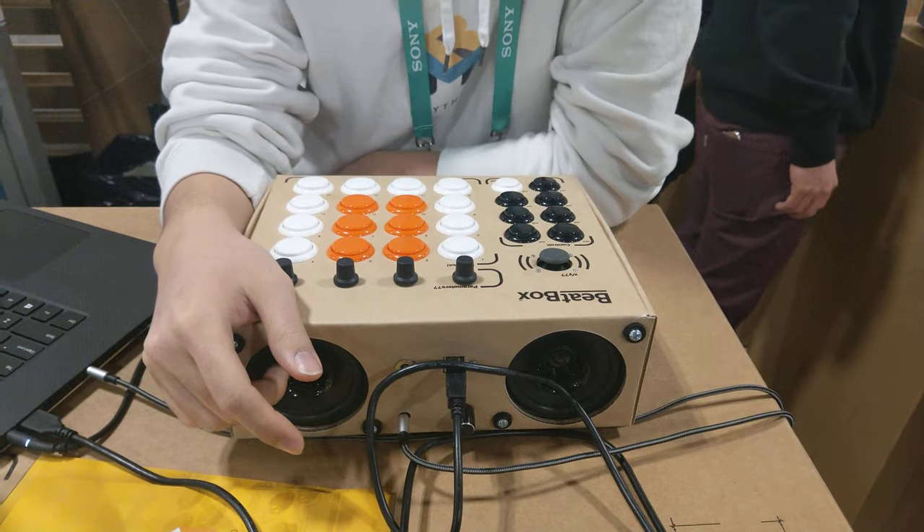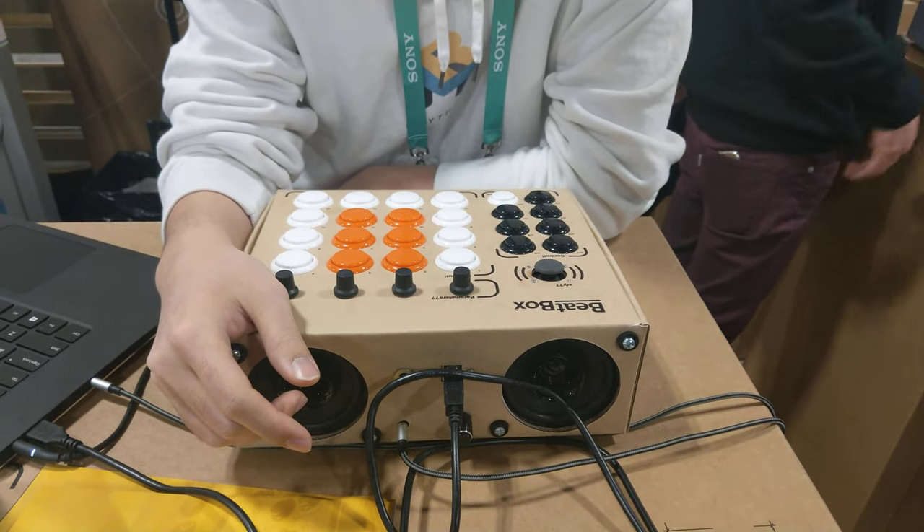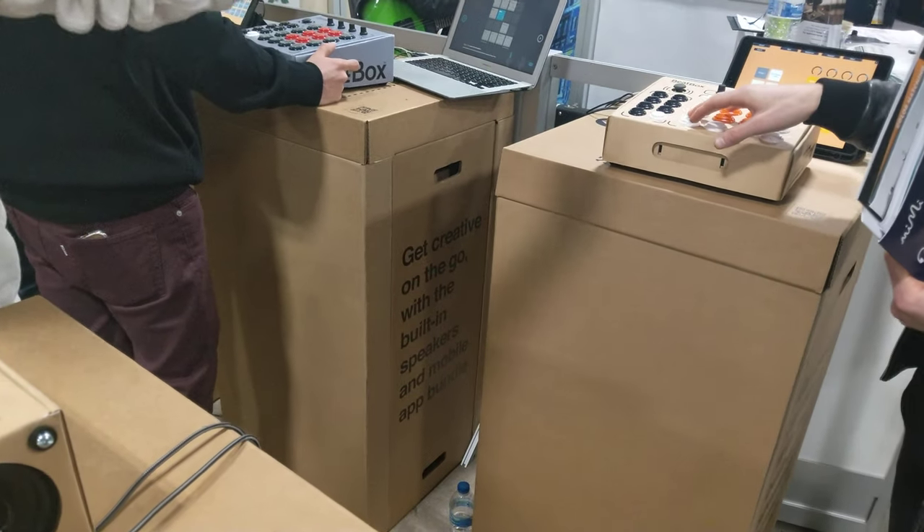Speakers built in, batteries built in, so you can take this out and play on the go. We have our own software that comes with it, so you get that for free.